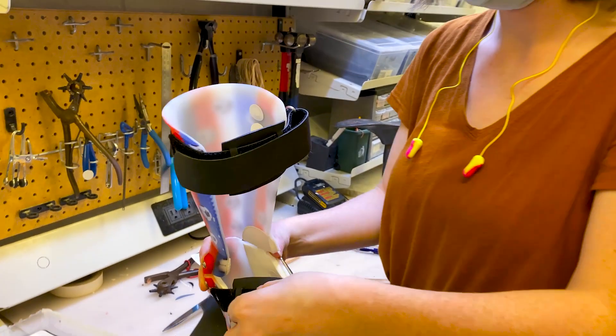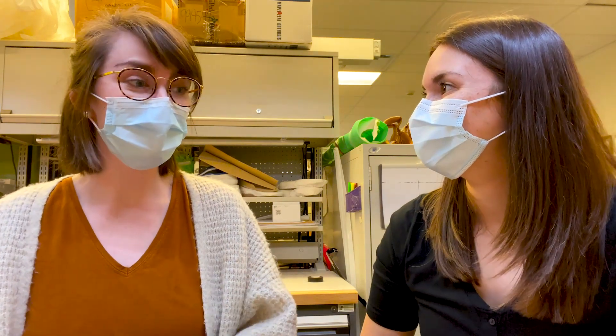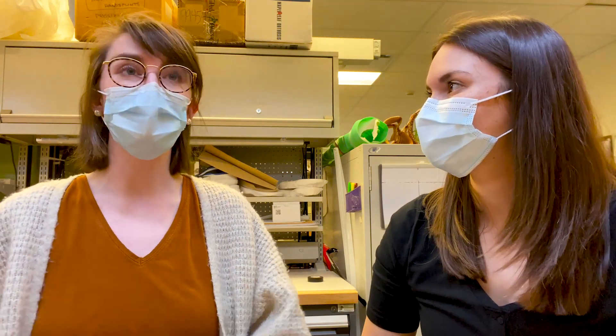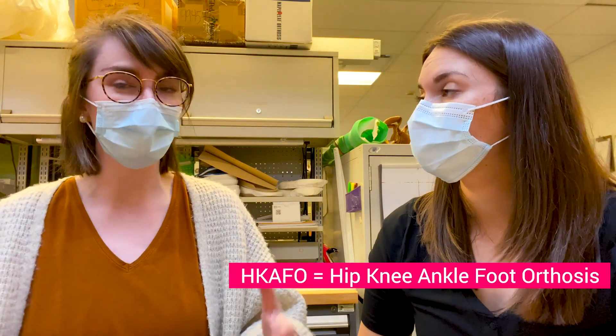And there you've got it — the finished product, ready for a fitting with the patient. Now that you've seen what an AFO is like by itself, we're moving on to something a bit bigger: it's called an HKAFO, or a hip-knee-ankle-foot orthosis.